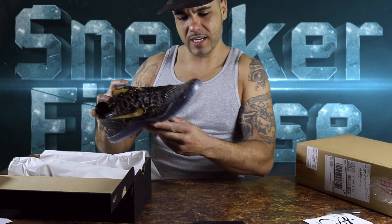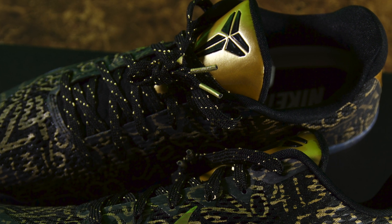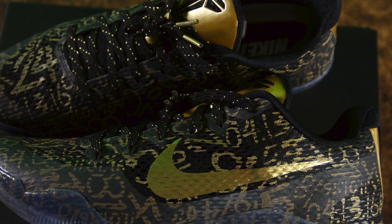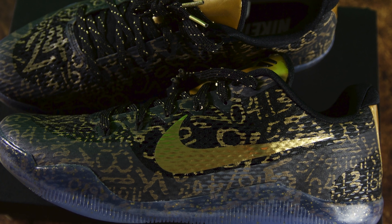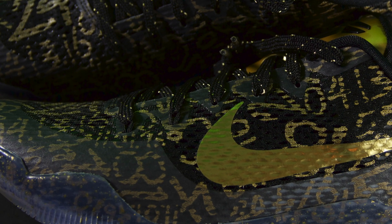Let's see what we got. I might do a whole video on these because this is my ID I made for his last game. We got the gold tongue, we got all his stats and numbers all over the sneaker, gold on the back, gold Nike signs. I got the purple and yellow bottoms. I got the speckle on the midsoles. Looking back, I kind of wish I did a purple or a yellow pair, but the black with the gold stats is cool.